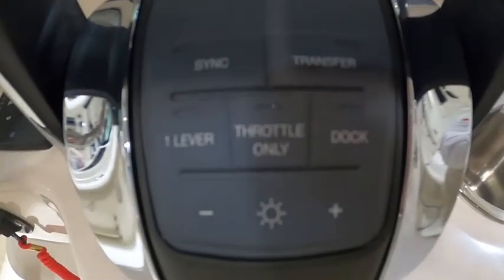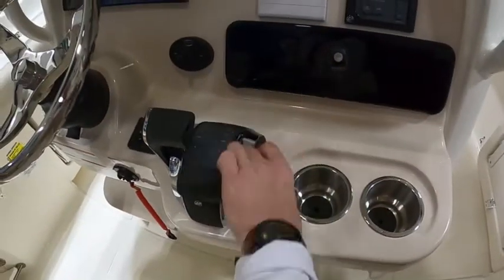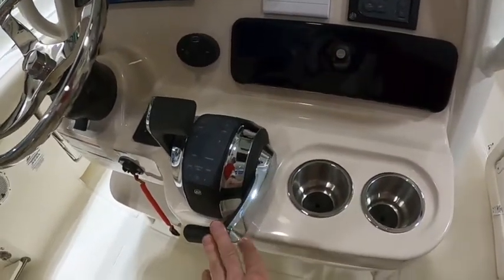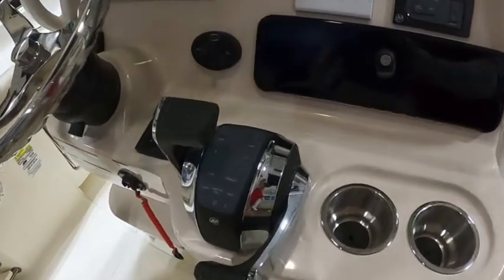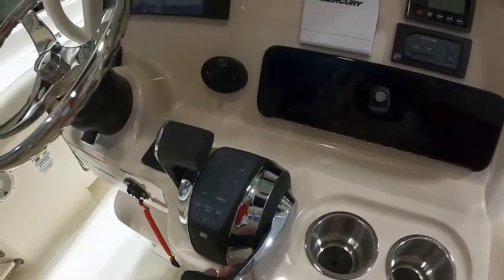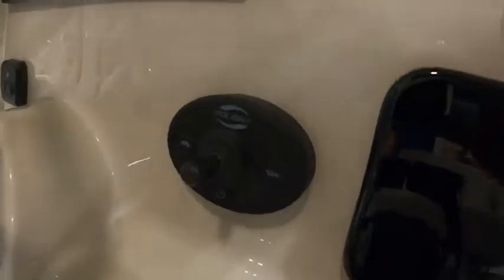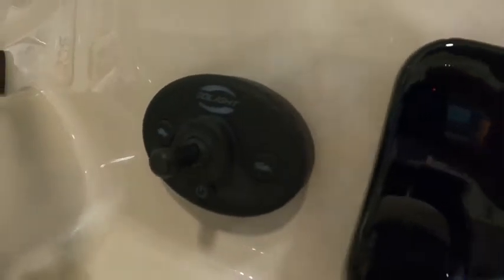The other thing I like off to the left is the one-lever feature. You can engage that button, take the starboard control shifter and get it out of the way — it doesn't do anything at that point, and you're running both engines simultaneously off of one shifter and one throttle. We also put the spotlight on this boat — that's what that last control is if you're wondering.